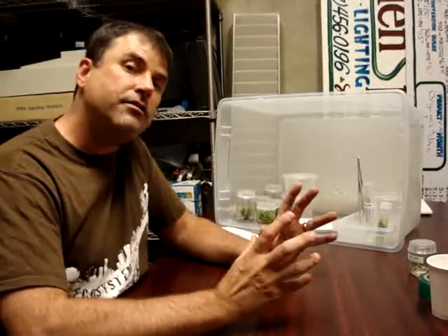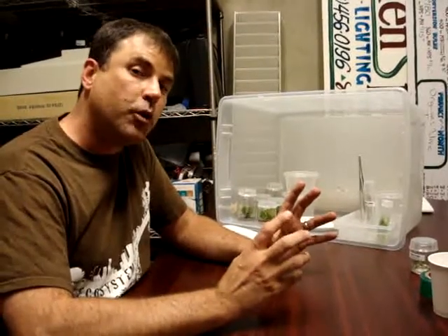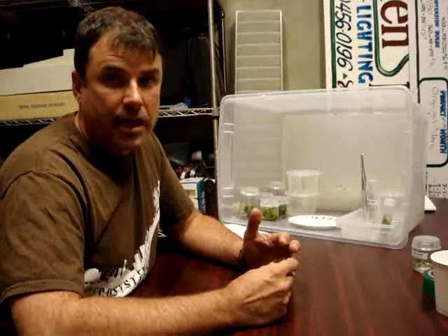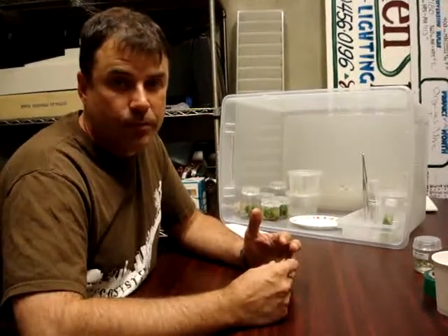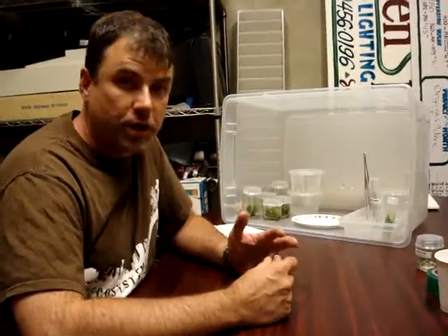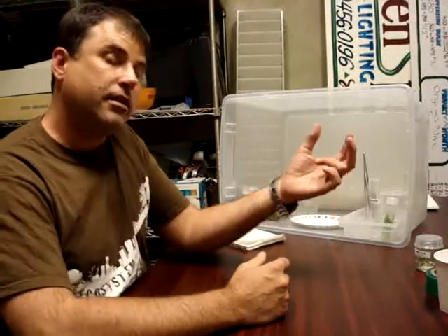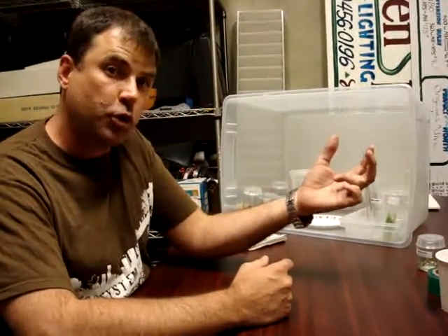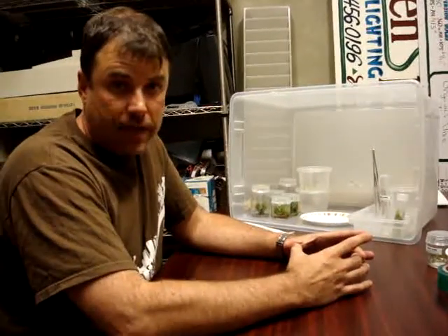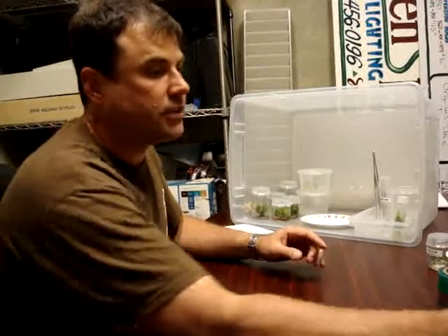We're going to have two kinds of jars that the plants will be growing in. The first one is a multiplication jar with a multiplying or branching hormone — we're just going to take a few plants and multiply them into many. The second set is the rooting jars, where we take the extra plants from the multiplying stage, separate them, and grow them up tall and put roots on them.